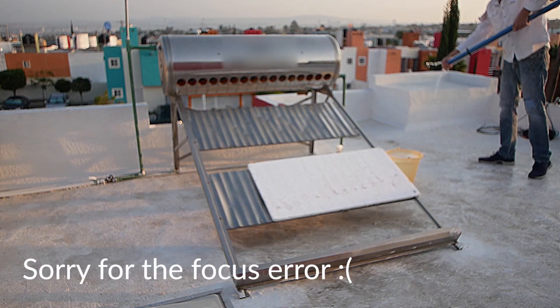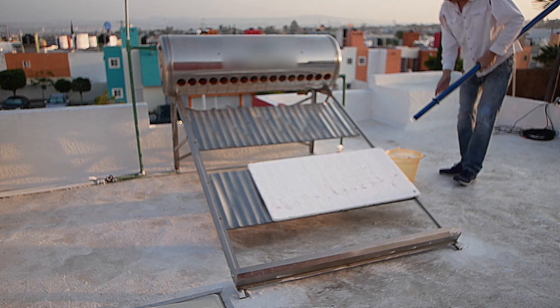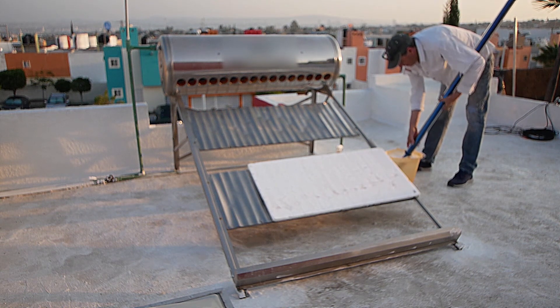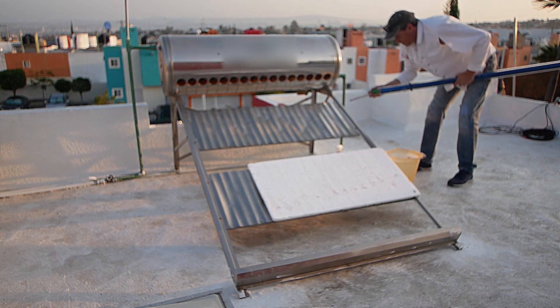I decided to reinstall the tubes early the following morning to avoid any of them cracking via thermal shock. Dip each upper end of the tube into soapy water to help tube insertion. For my tank, tube number one is on the cold tap side and requires a new magnesium rod to be inserted as shown.